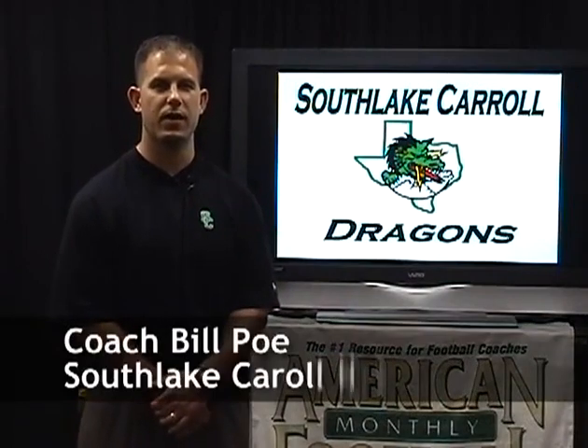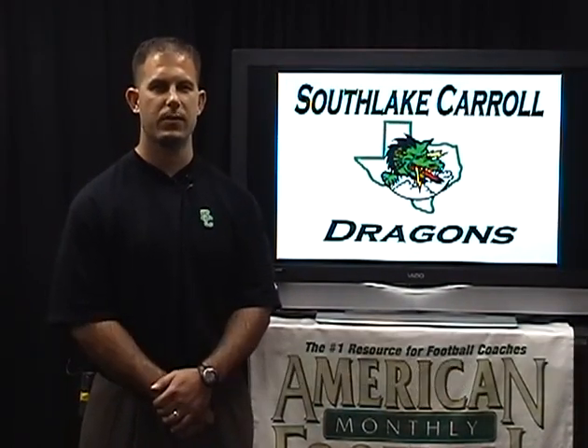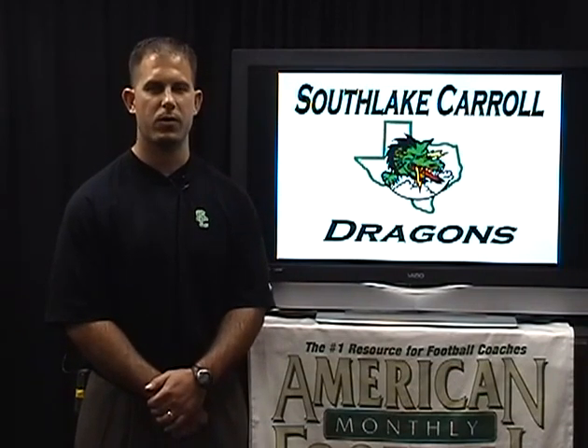Hi, my name is Bill Poe. I'm the offensive coordinator of South Lake Carol High School in South Lake, Texas. I'm here to talk to you today about our quarterback training program.